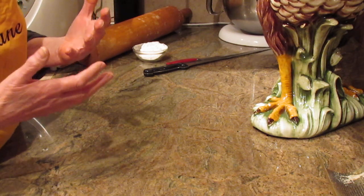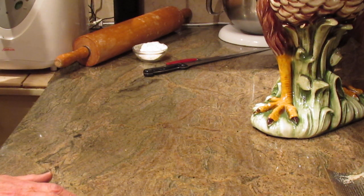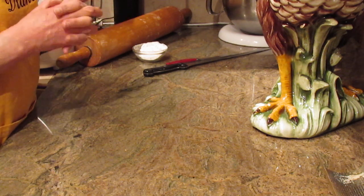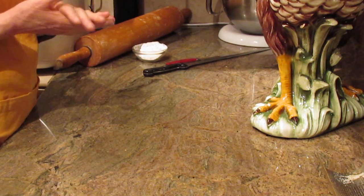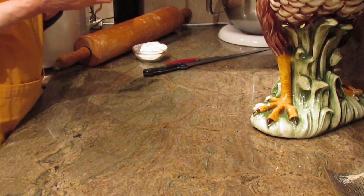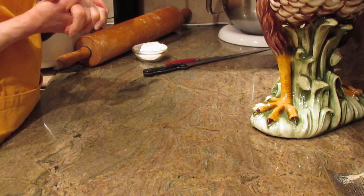I want to give you the ingredients right up front. I went ahead and used my bread machine on the dough cycle. You certainly can make this dough by hand if you prefer. Let me give you the recipe right up front.